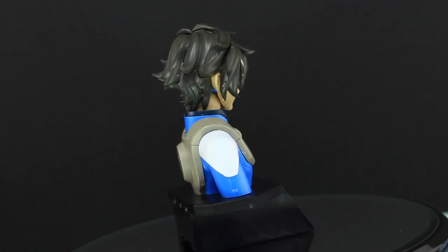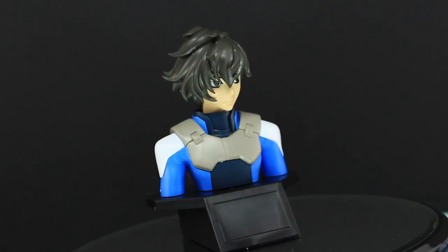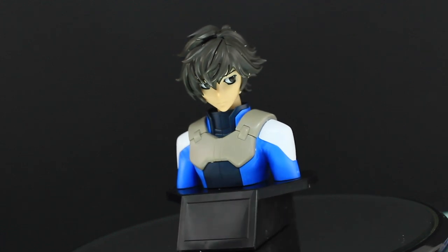It's cool, just not awesome. Anyway, as always thank you very much for watching — make sure to come back for more Gunpla reviews. See you next time!